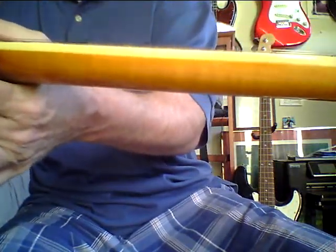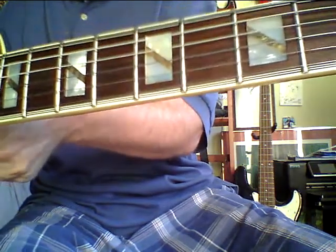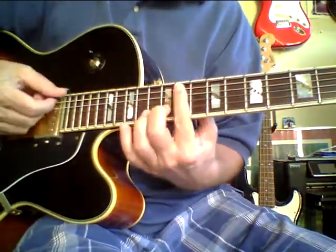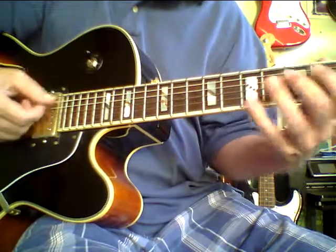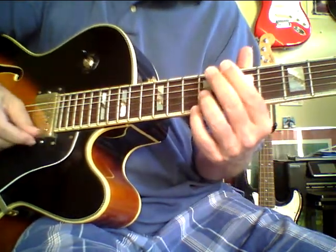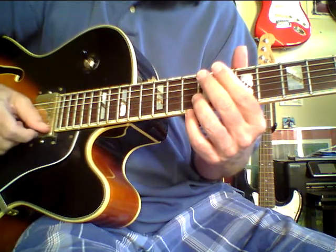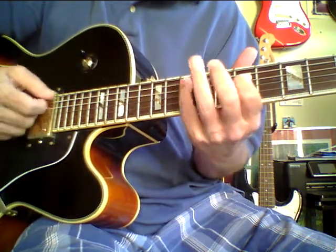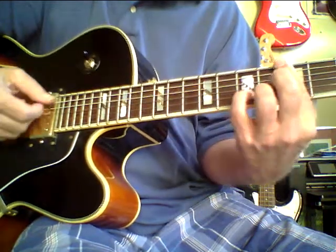A lot of people argue with me, but I think the figured neck adds to the tone. This guitar has got a lot of depth to it, a lot of great mid-range — a really beautiful, kind of wesy sound. But it's got beautiful mid-range, it's not too tubby, and it's got a really nice kind of high-end.